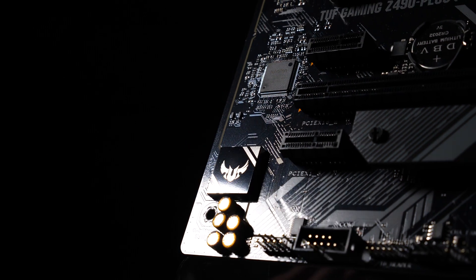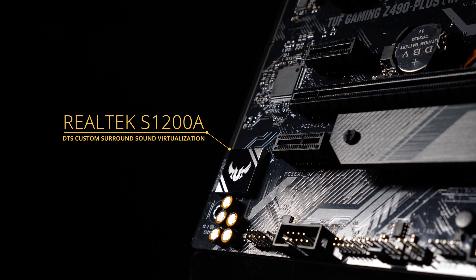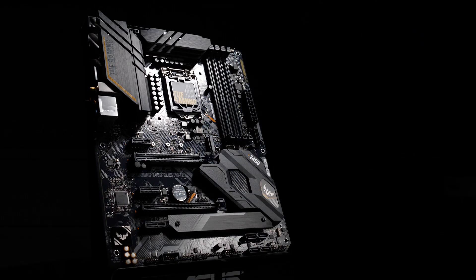The onboard audio is outfitted with the Realtek S1200A to enhance the sonic space depending on the type of game you're playing. Whether it's guns, spells, or vehicles you're hearing, you'll be able to pinpoint their location with accuracy.